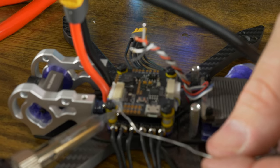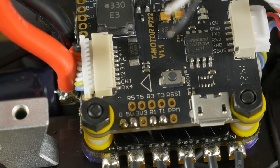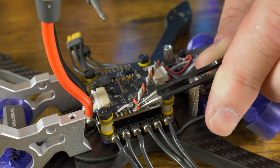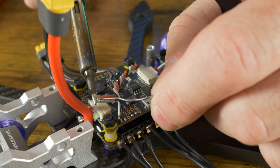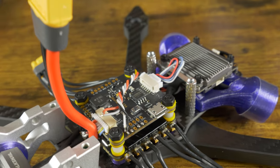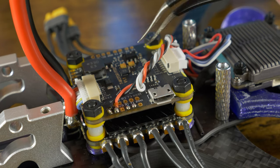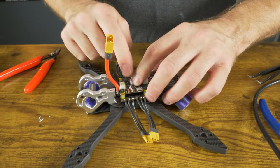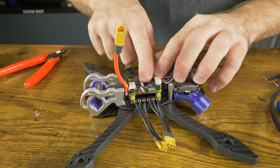Tin up the four pads: ground, five volts, R1, and T1. Get a nice shiny silver ball of solder on each. We're going to go black, red, gray, white. If you make an unsuccessful soldering attempt, retin the wire because you've used up all the flux — if you burn the flux off it'll be really hard to make a good connection. Gray goes to R1 and white goes to T1. Route this wire so it's flat against the flight controller because the battery strap goes right across here and you don't want it snagged on any cables.